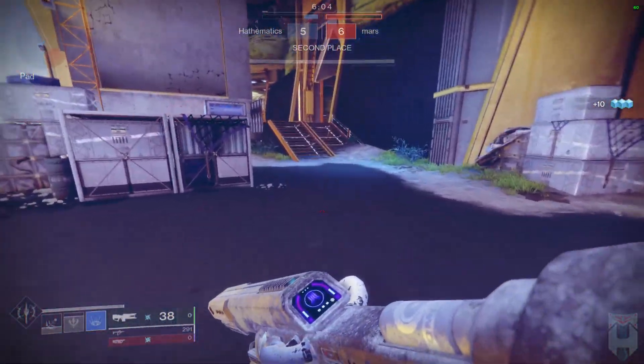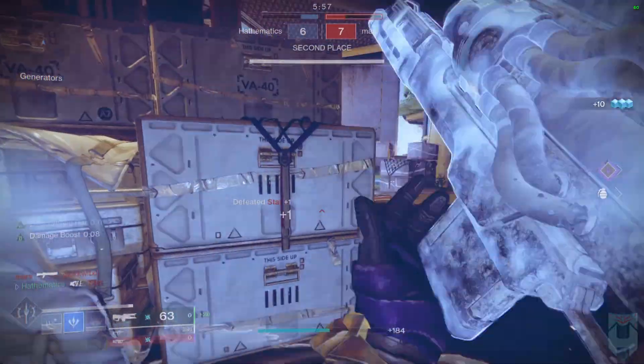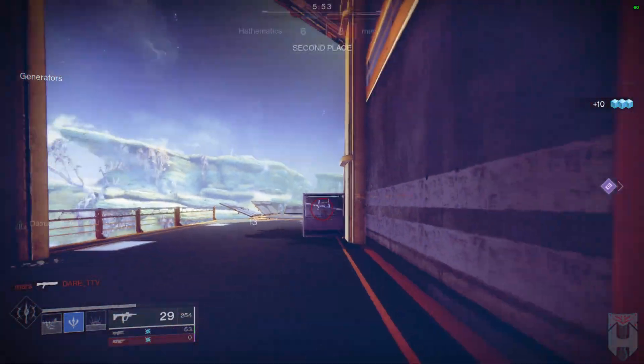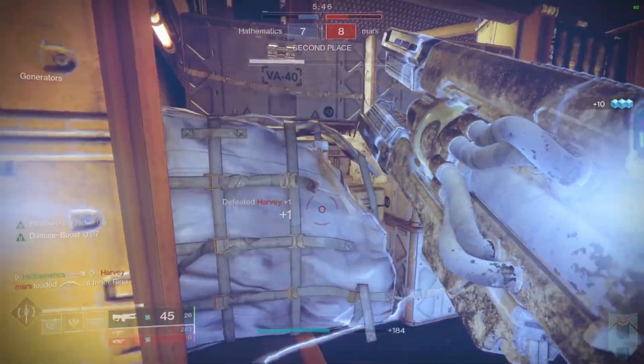A lot of this translates over from my time as a Defender Titan in D1 trying to line up suppressor grenades. A lot like suppressor grenades, the hardest enemies to predict are the ones with the most erratic movement. Dawnblades and behemoths are very tough. Cold snaps do not have a lot of height, so you're best to deal with airborne enemies with your melee.